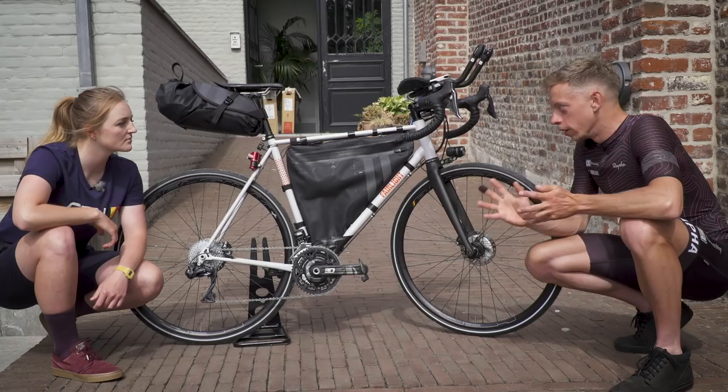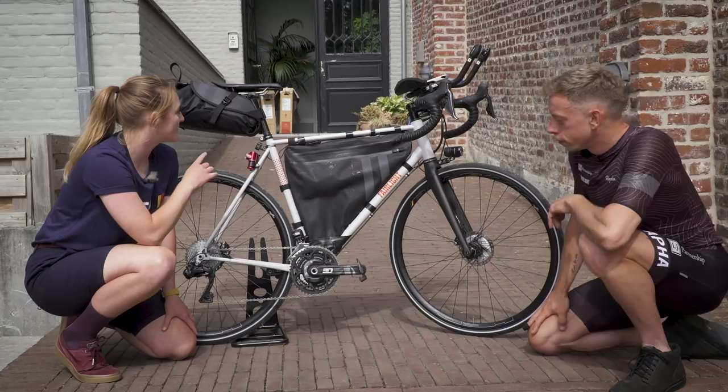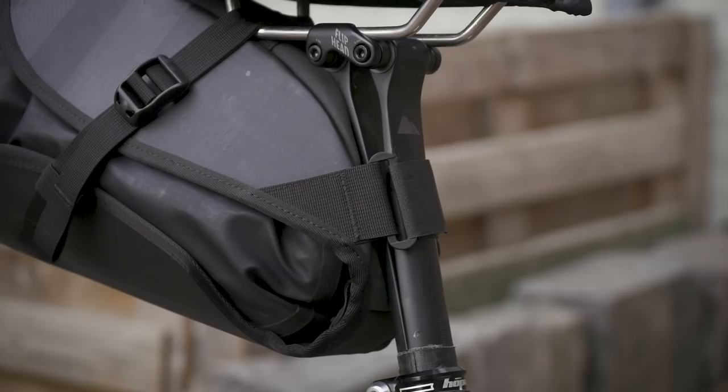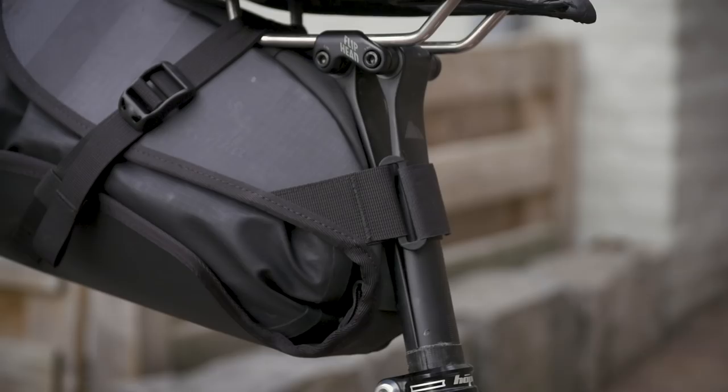In terms of finishing kit, we've got a few unusual things. There's a Canyon seatpost on there — why have you chosen that? Just to soften the ride a little bit. It flexes and softens the cobbles and bumps you're going to find in Eastern Europe.